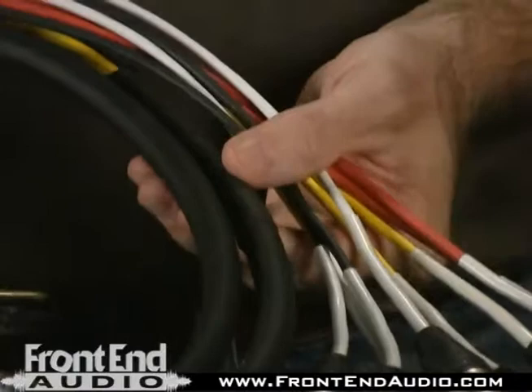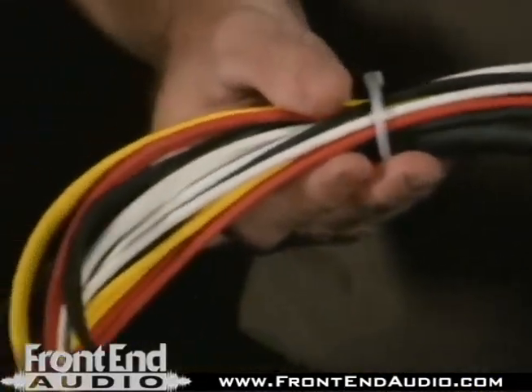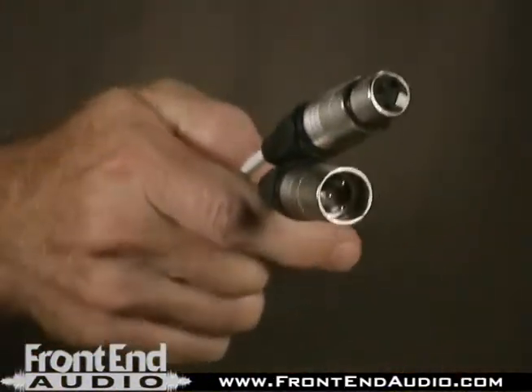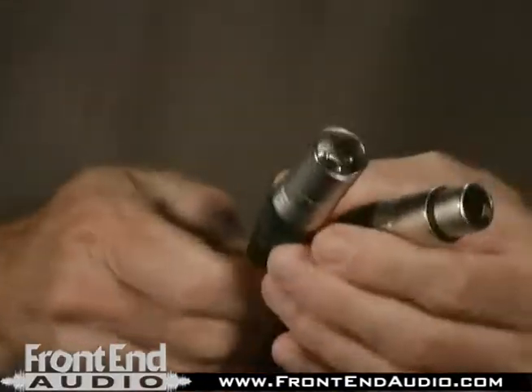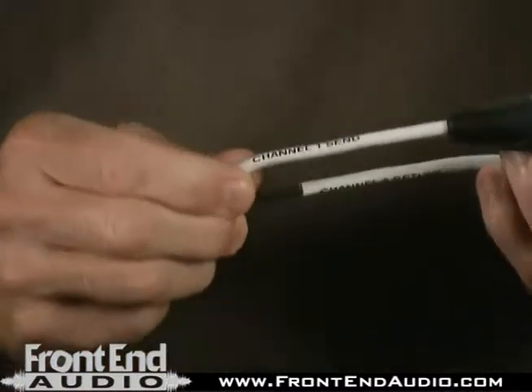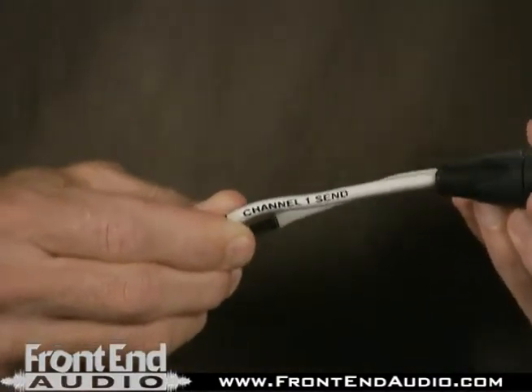The snake cable is 24 gauge wire and jacketed in a heavy duty vinyl wrap. The opposite end of the cable has the XLR connectors — one being XLR male for input to the gate and the other XLR female for the output. Each of these has a channel marker indicating the channel number and whether it's a send or return.